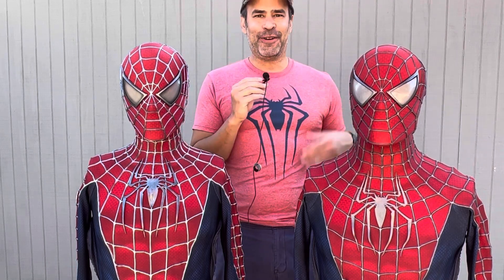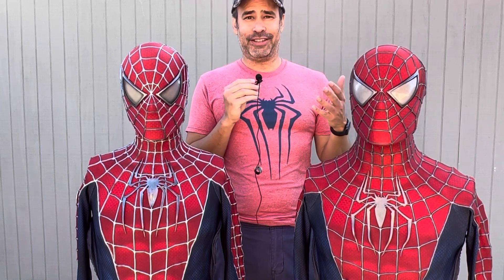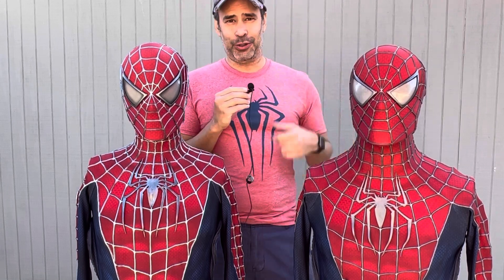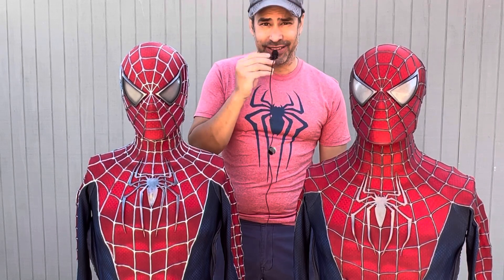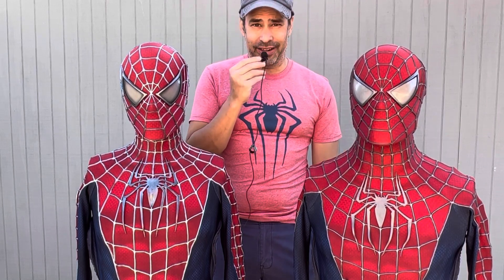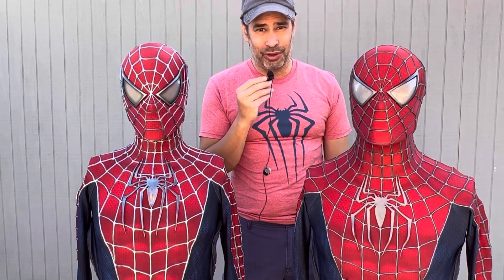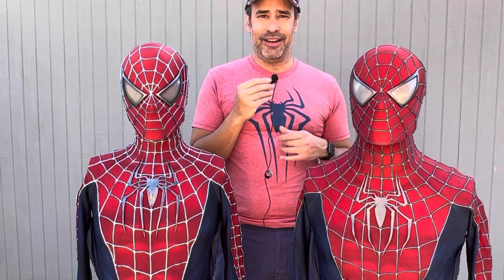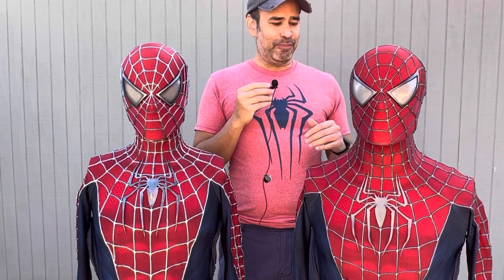Welcome back to another video, I hope everybody's having a wonderful day. If you celebrate Thanksgiving, I hope you guys had a good one. I didn't get much for Black Friday but I got this new mic — hopefully it makes for better audio and better quality videos overall. I'm also using new music and a new camera, just trying to up the quality on videos overall for you guys.